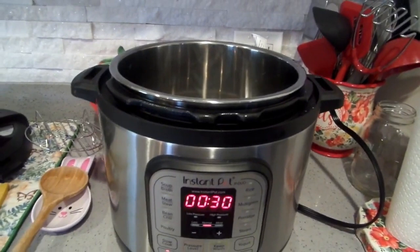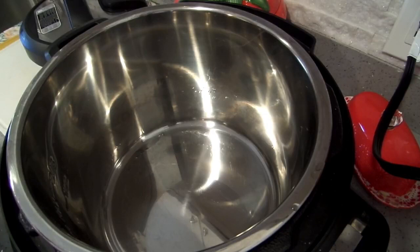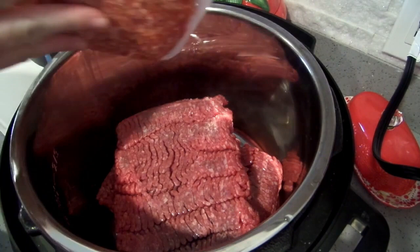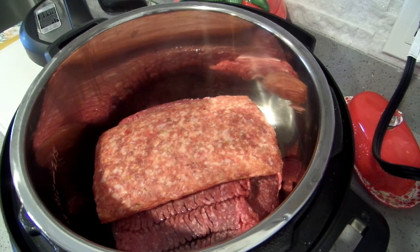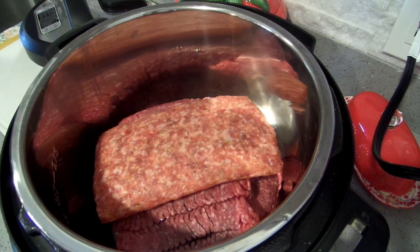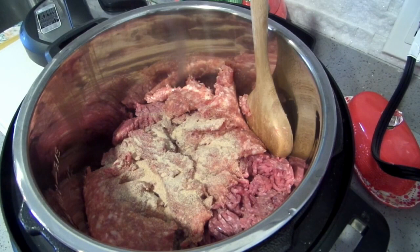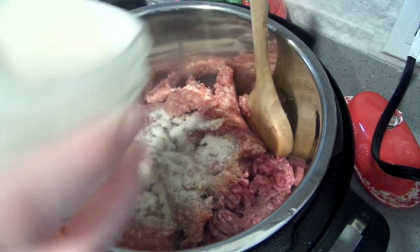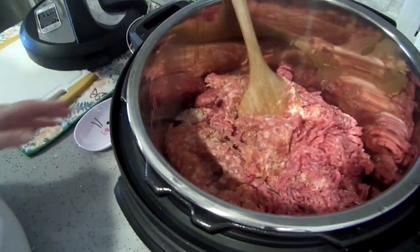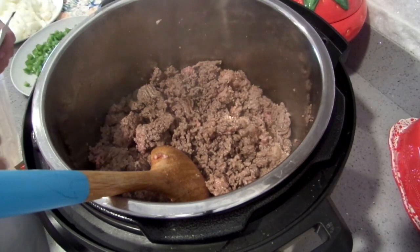I'm going to turn on sauté mode and once it gets hot, I'll put in four pounds of ground beef and one pound of sweet Italian sausage — ground, not in casings. You can do half and half if you prefer; I just like a little of that flavor. I'm adding about a teaspoon and a half of garlic powder and about a teaspoon of onion powder. I'm not going to salt the meat because of all the other stuff going in. This meat is mostly browned so I'll go ahead and add all the flavorings.